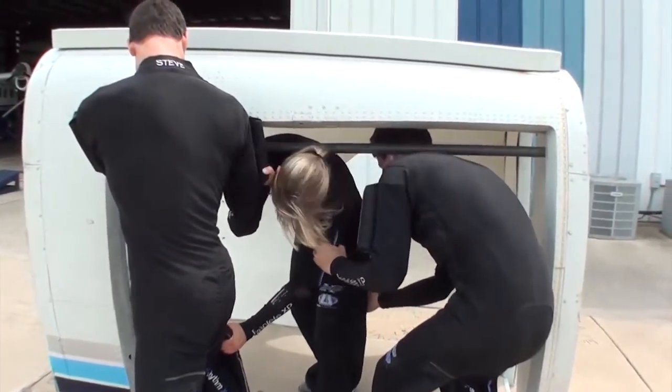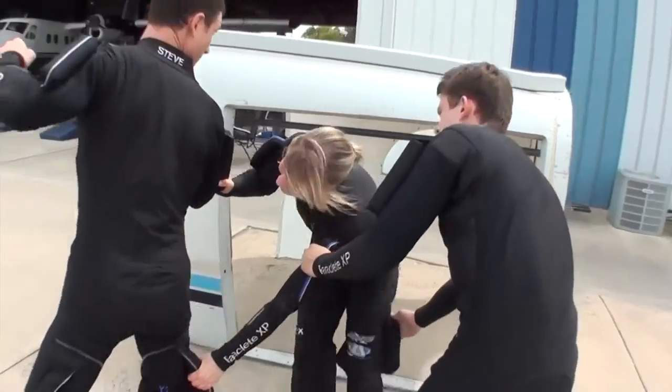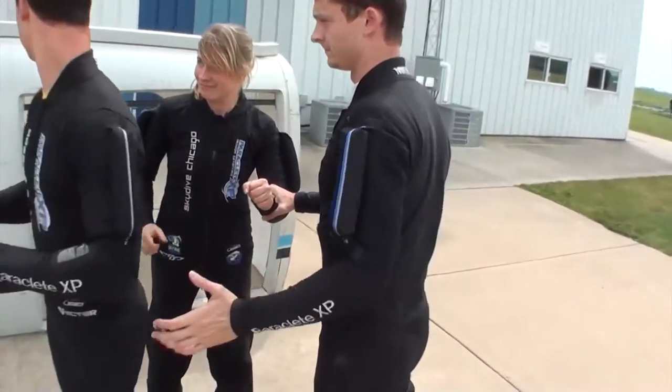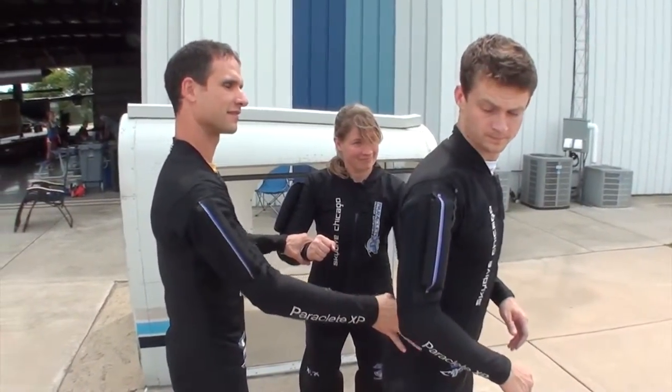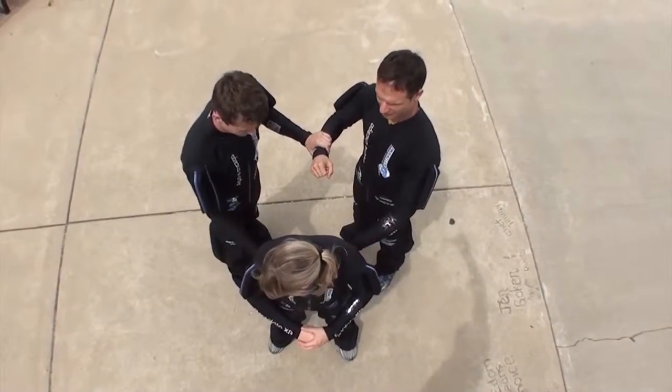Walking the dive. Whether we are using a mock-up or not, we walk the jump starting from the exit count. As each skydiver turns, he continues to look back at the group, never losing sight of them even when he's fully out facing. Looking back at the group all the way through your turn is one of the keys to successfully turning to out facing.